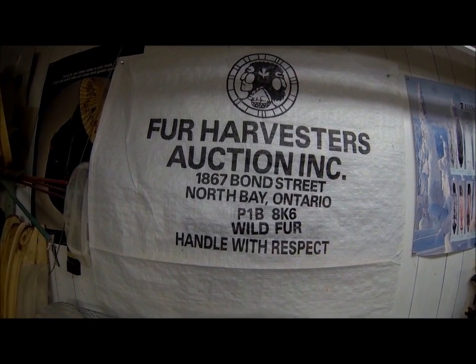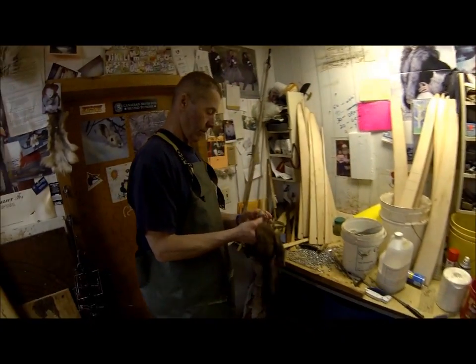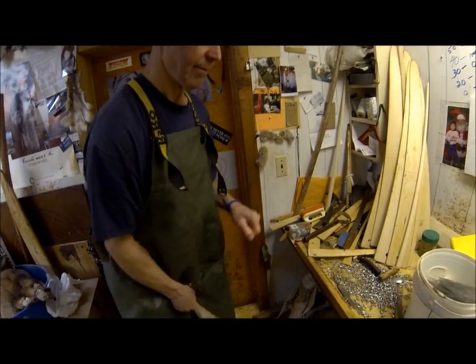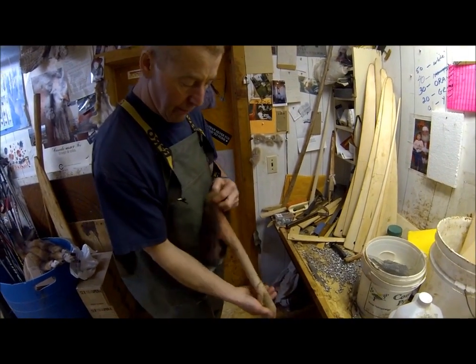All right, we're back here at the Fur Harvesters in Goose Bay, and Jim, the agent, is going to show us professional techniques on boarding a marten. Take it away, Jim.